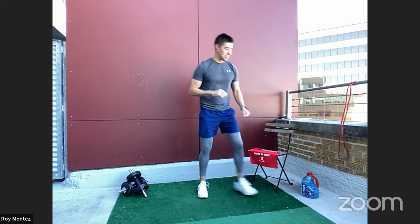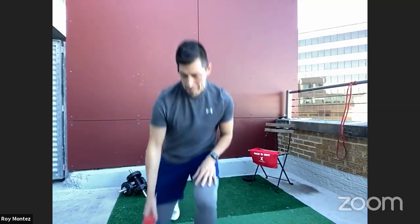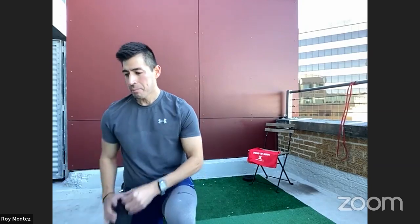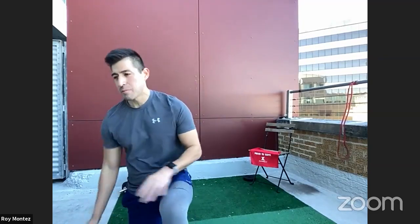Good job, team. Let's towel off and grab some water — stay hydrated. The most important part of working out is challenging yourself, but stay hydrated. With cooler weather it may seem like we don't perspire as much, but let's stay hydrated. All right team — let's jump into our workout.